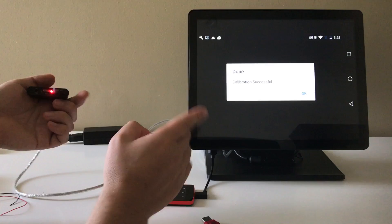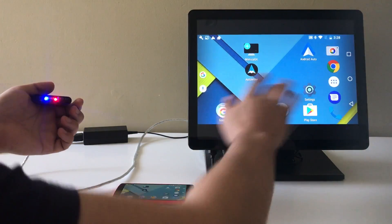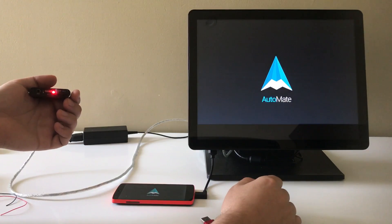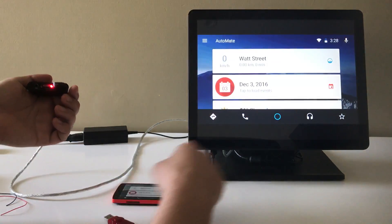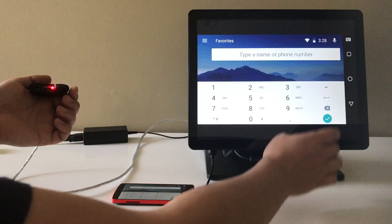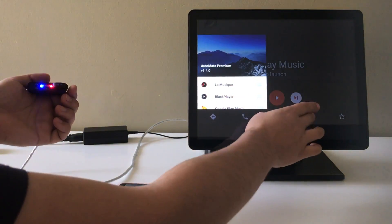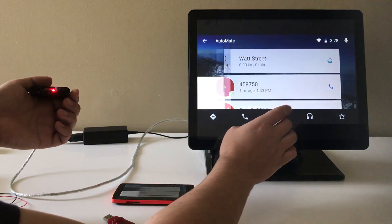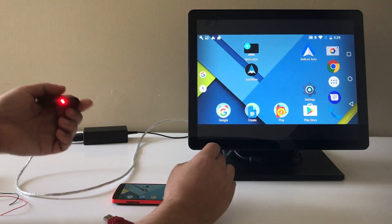Now if we can hit OK with our finger on the touchscreen, then it's working really well. As you can see, it's working. I'm just going to automate. I don't have any music on this phone unfortunately, so I can't really play anything. So that's it — thanks.